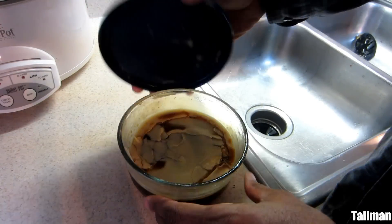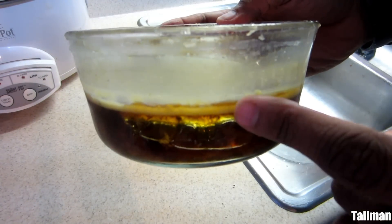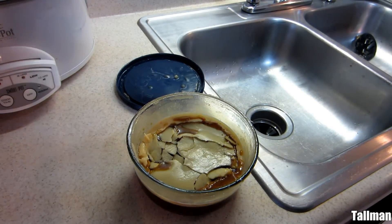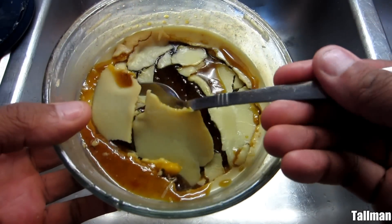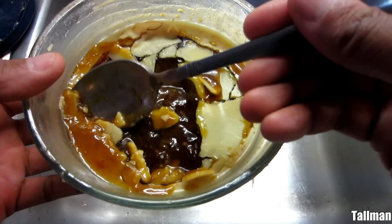After I put the bowl inside the refrigerator overnight it hardened up, so all the fat went to the top. What we're going to do right now is just take a spoon and get rid of that fat — we don't need it. Then we'll be left with just the sauce that I'm going to make gravy with.